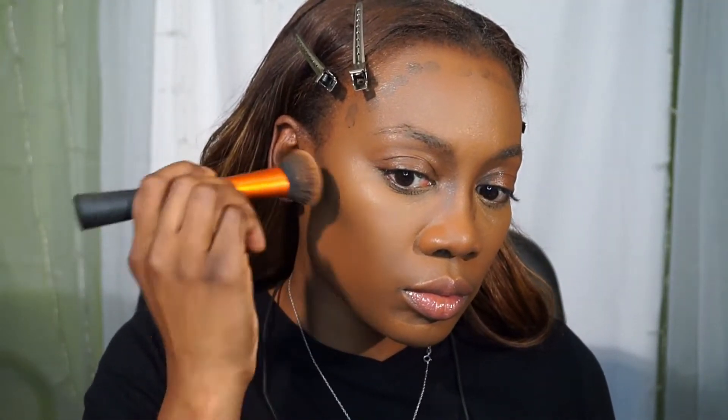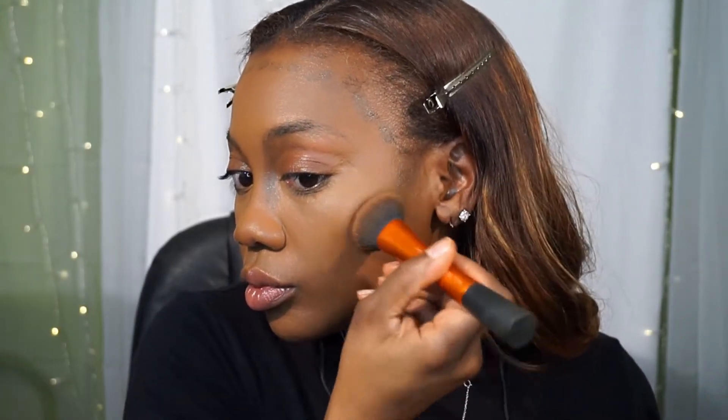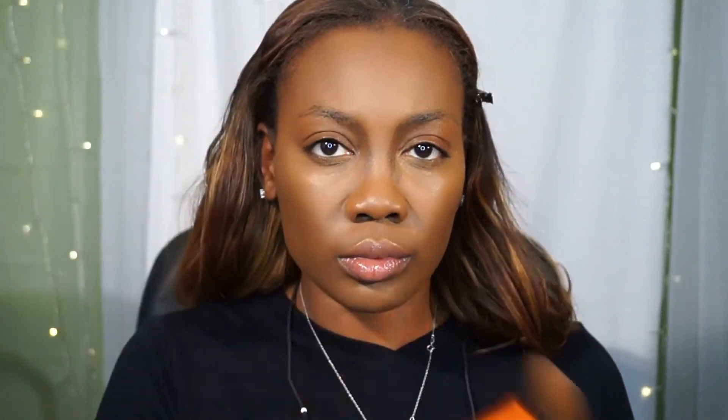Now I'm using the Black Opal foundation stick in the color Black Walnut to contour, taking it down the bridge of my nose. I'm going to buff it out with my Real Techniques foundation brush, and we are definitely going to blend that color out — can't leave the nose out — using a smaller stippling brush.